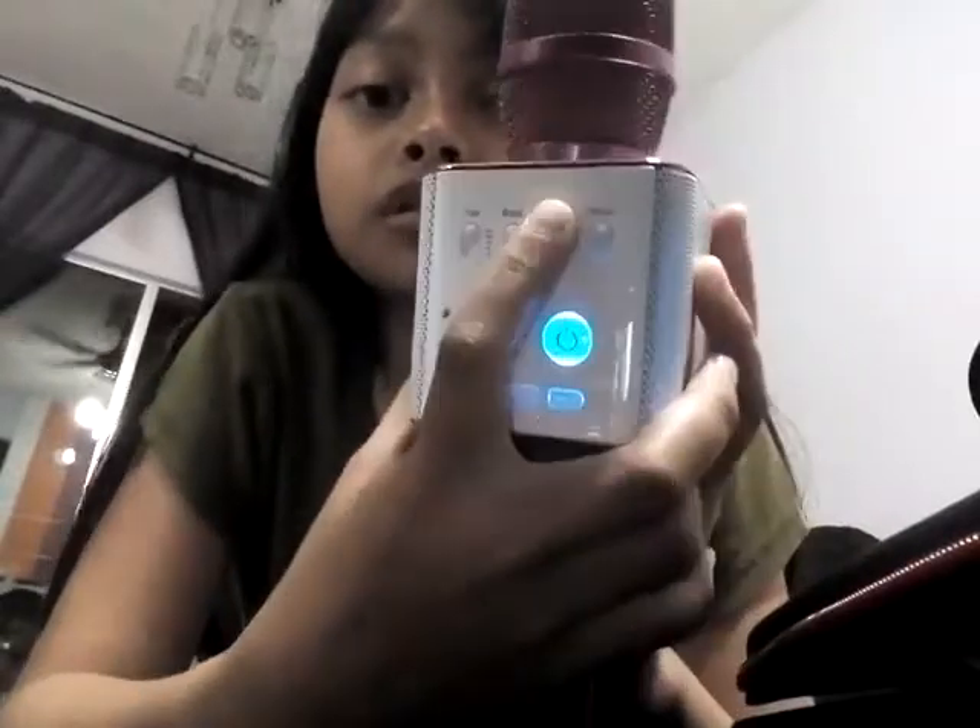Hello. Yeah, if I turn this down. Hello. Don't have a name. There's echo in the voice. Hello. It's normal.